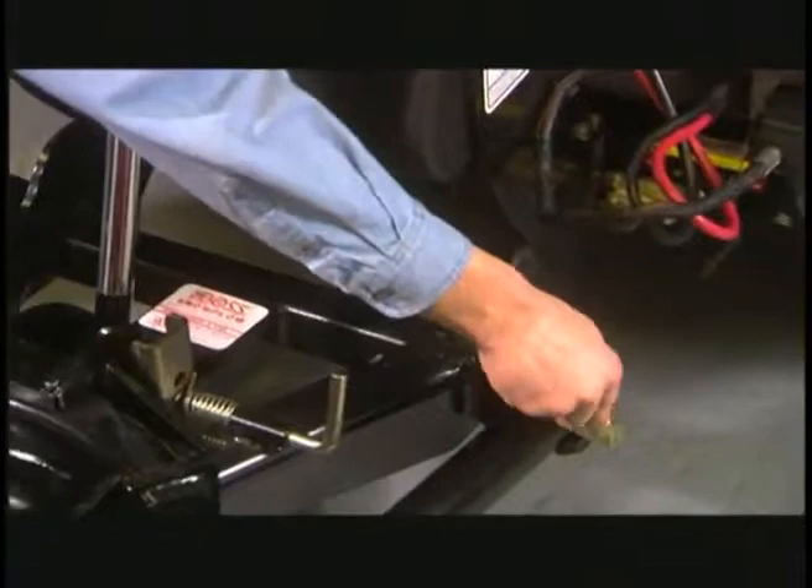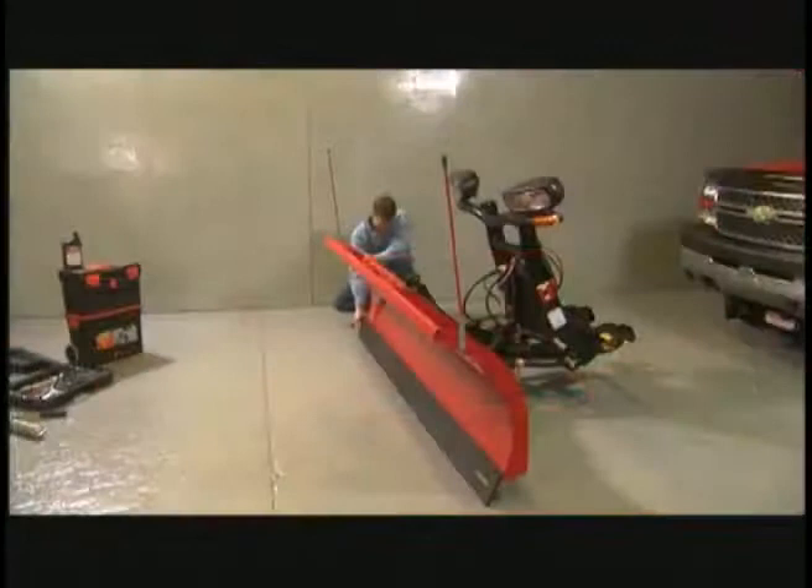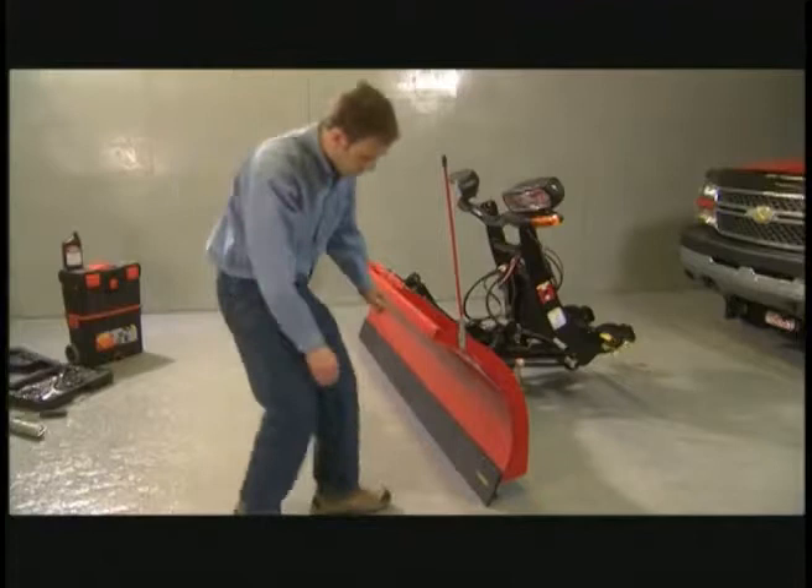Change your snow plow hydraulic fluid — this should be done annually. Check your cutting edge for excessive wear, as an overworn cutting edge can result in costly repairs to the blade later.